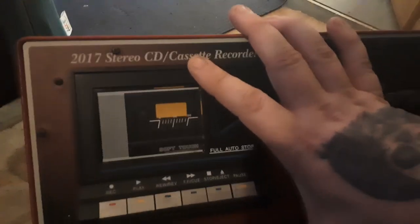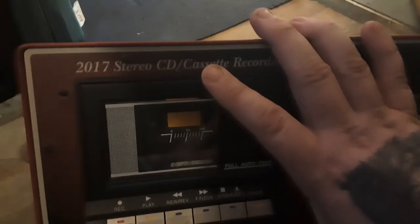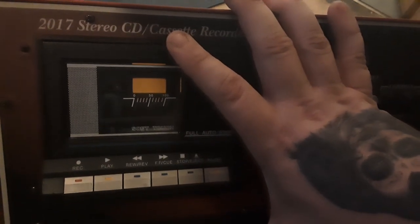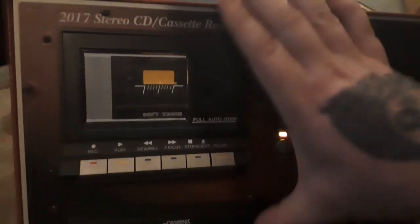There is no bass or treble control on this — this is just how it sounds straight from CD. Here we go — I'll hit play. It's got built-in speakers at the back, so I'll hold the camera over the back a little bit so you can hear it.